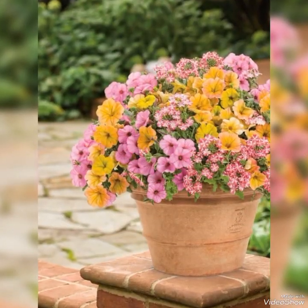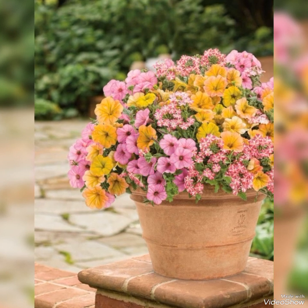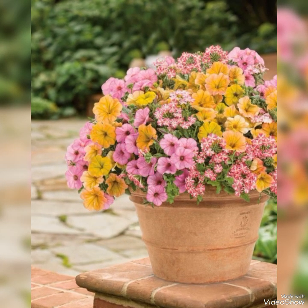Such ideas will give all outdoor spaces a chance to bloom. You can create these trendy garden decorating ideas for your place.